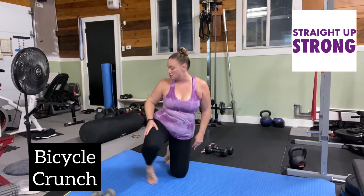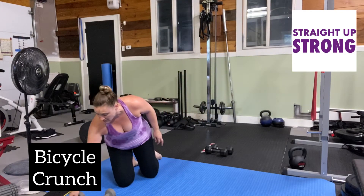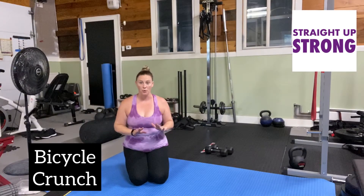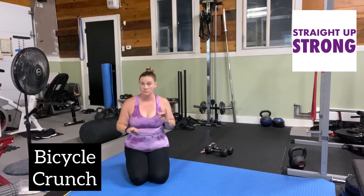The bicycle crunch — an exercise that people love to hate. We are going to be slow and controlled with these. We're not rushing, all right?